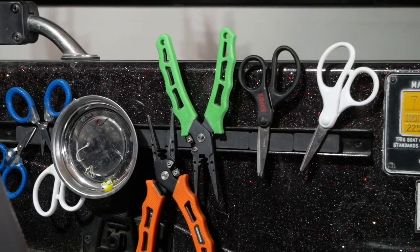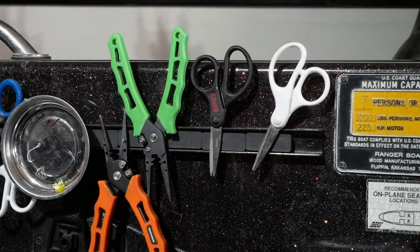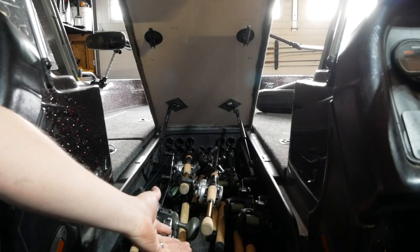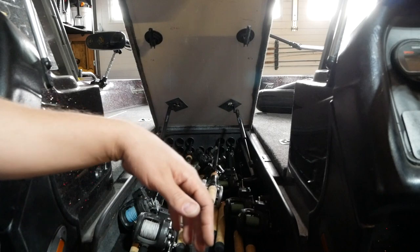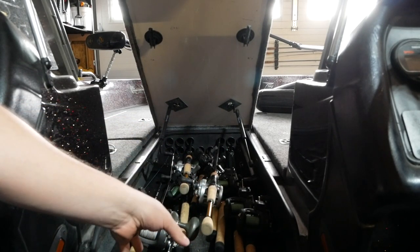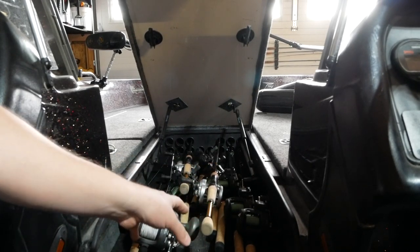You need a ruler or bump board. Here in Colorado, the minimum size for walleye on most lakes is 18 inches. It's going to be a real bummer if you catch a borderline fish and don't have a ruler and have to let it go to avoid trouble with the DNR. Also make sure you have pliers, scissors, and everything you need for fishing tackle — I keep mine on a magnetic board on the side of the boat.